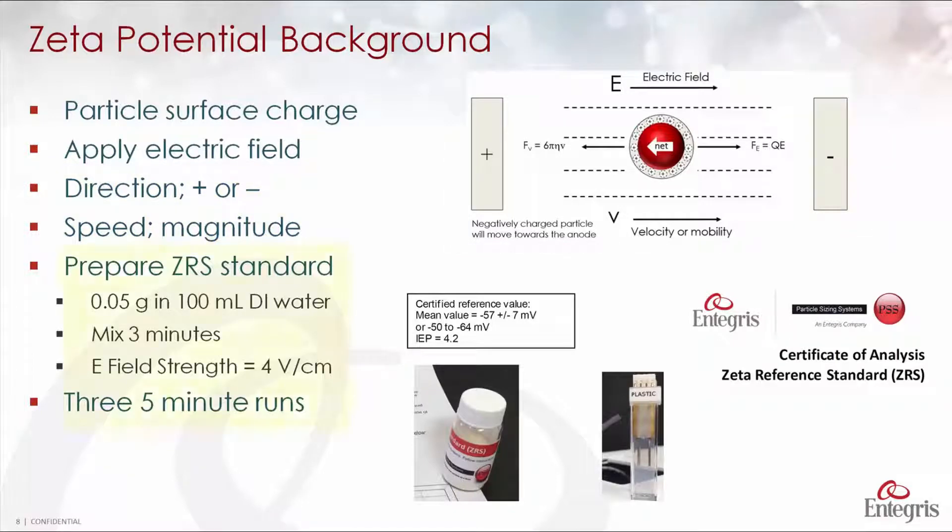During the installation, we're going to mix up a standard — this is the ZRS standard. We do that by placing 0.05 grams into 100 ml of water, mix it for three minutes, then measure it while applying four volts per centimeter in the applied electric field. We'll measure it three times for five minutes each, and then compare the average result to the value on the certificate of analysis that comes with the ZRS standard.